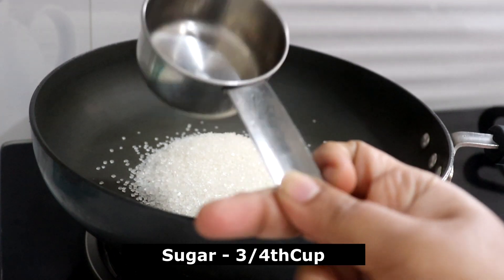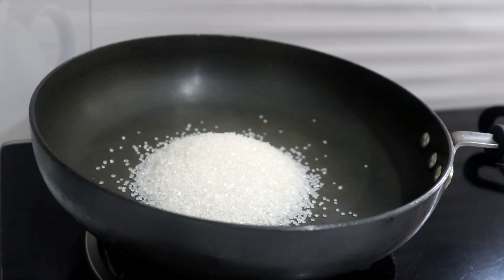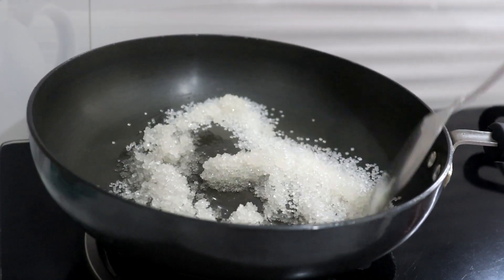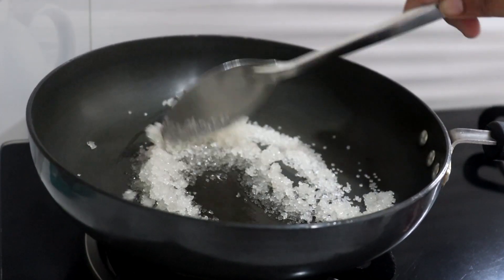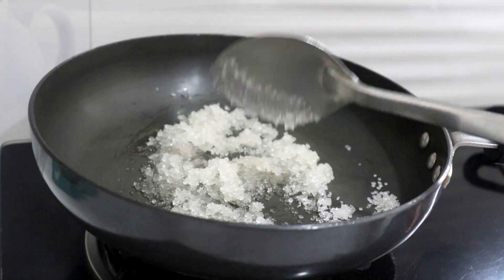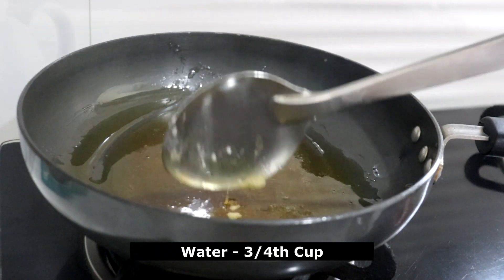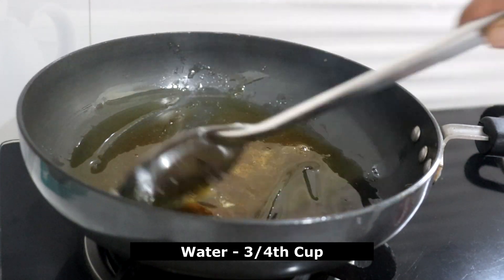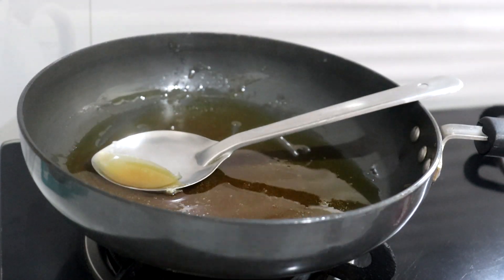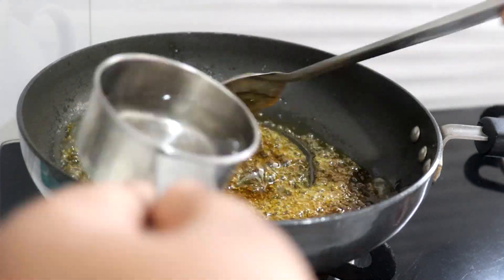Now add 1 third of the sugar to the pan. We will add some water to this paste and heat it on the stove. We will watch as it changes color — we will cook until it changes the same color in the pan.